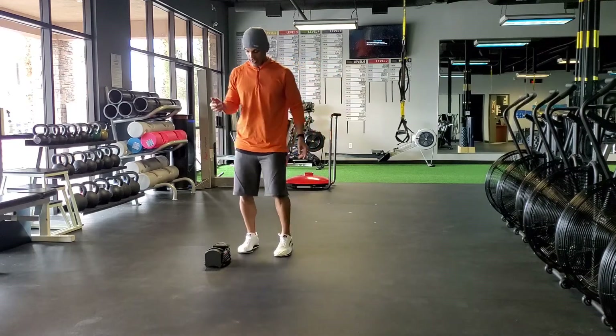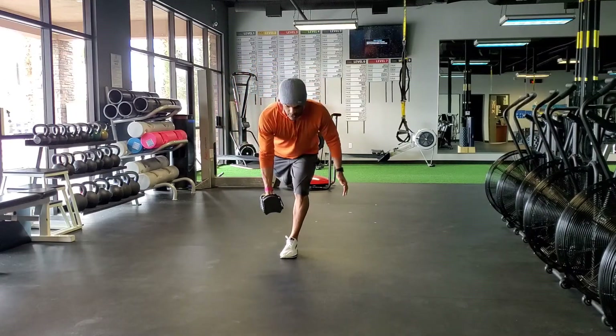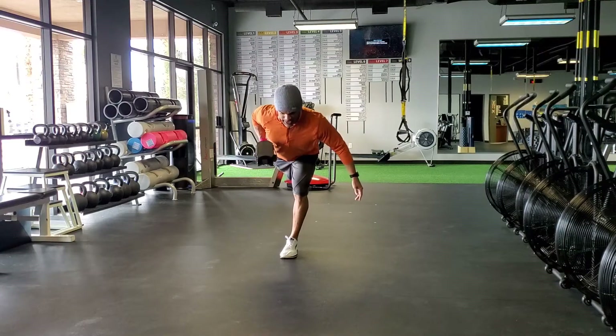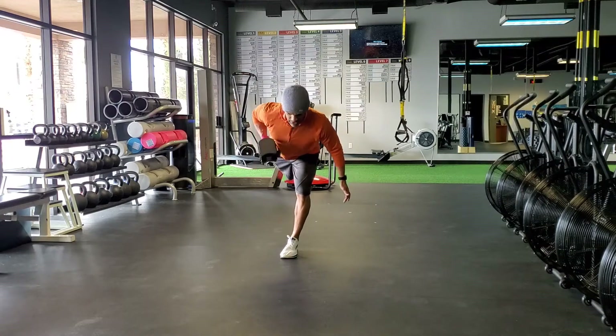So here are our exercises. If this dumbbell is pretty light, maybe I'm going to do a balance row — working on stability and also a little bit of strength in that back side. Maybe I'll do five rows on this side.